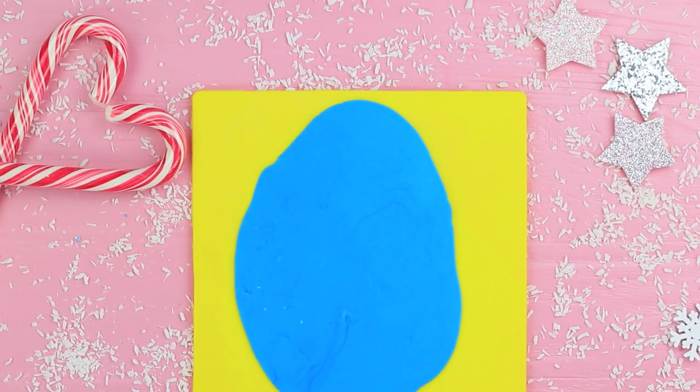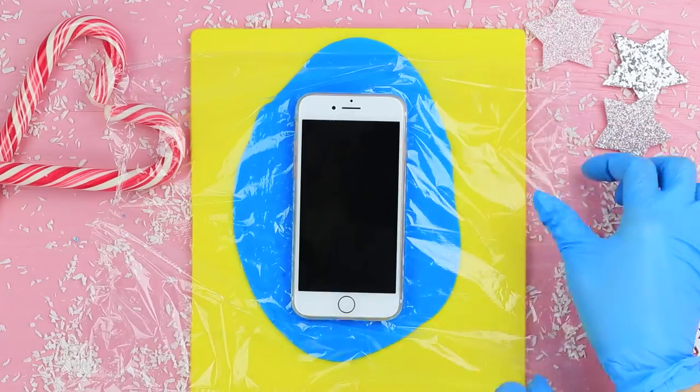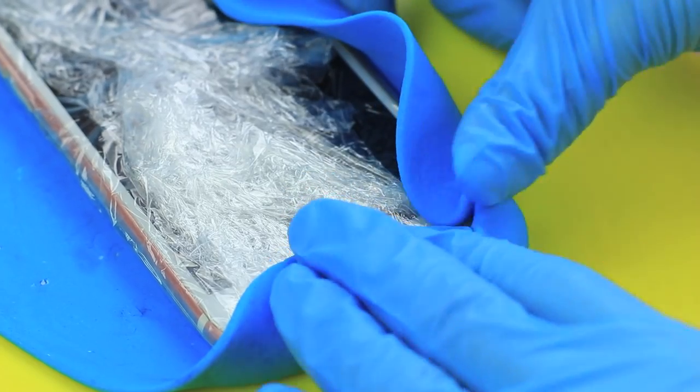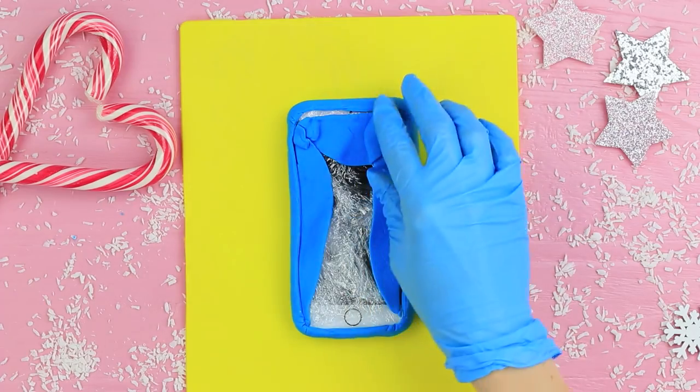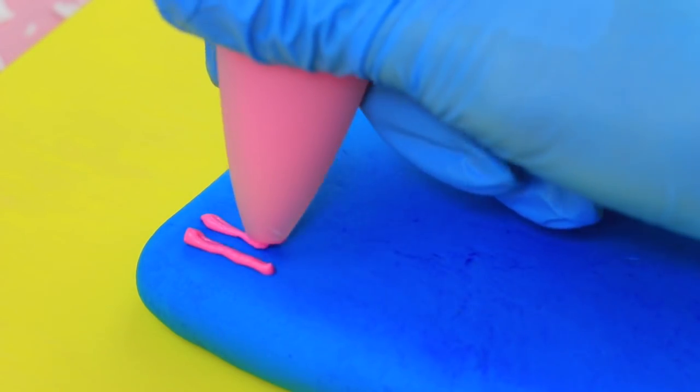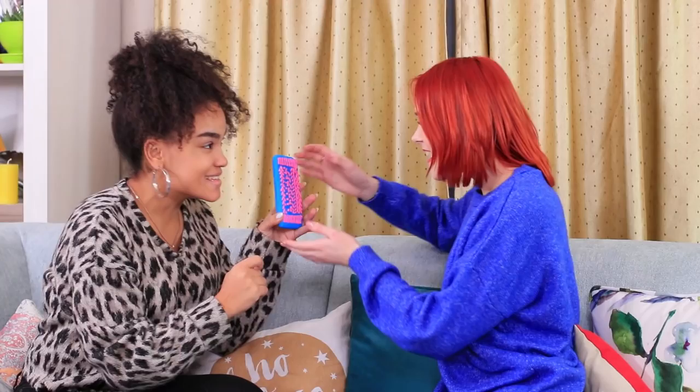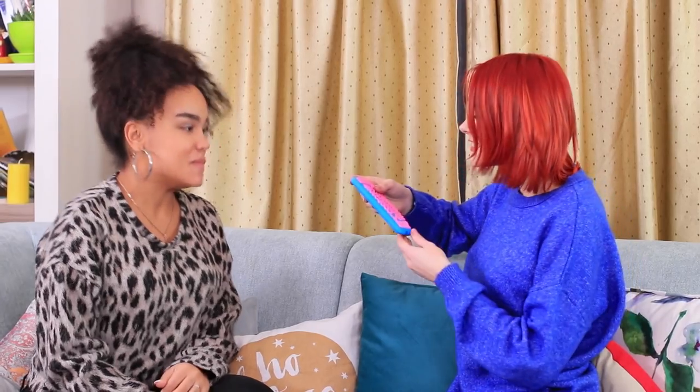Roll out colorful fondant. Put a phone wrapped in saran wrap on top. Fold the fondant around it and trim the excess. Use pink icing to make a knitted pattern on the back. A blue case with pink knitted decorations matches Redhead's sweater perfectly!